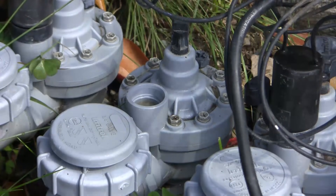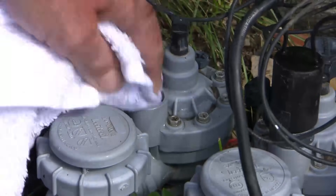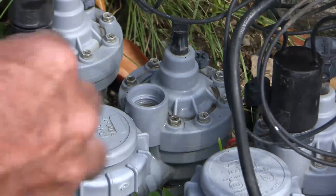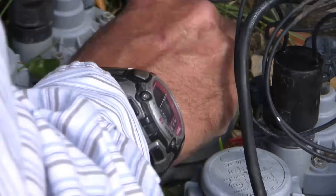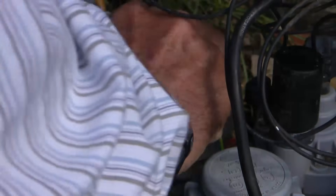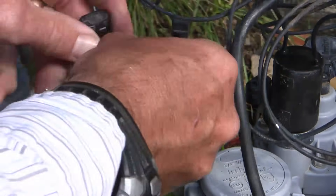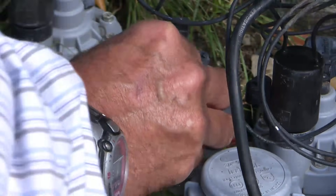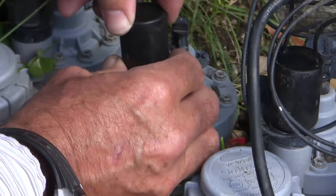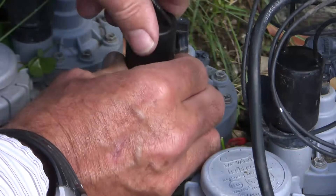The next step is to replace the solenoid. First thing I'll do is clean out this area and make sure there's no debris in there. Then on goes the manual control bushing again — make sure it's nice and clean. This handle comes on so that you want it in about that position when it's completely shut. Then on goes the solenoid. To ensure it's not cross-threaded, I go backwards at first until I feel it bite and then I go forwards.